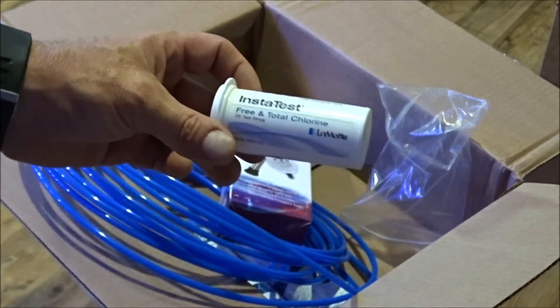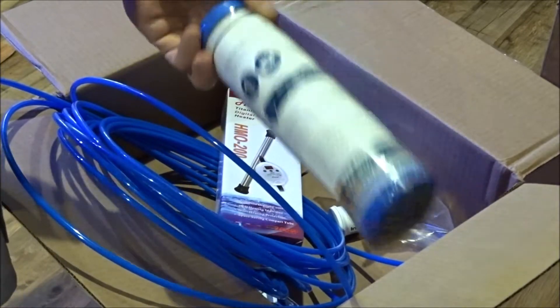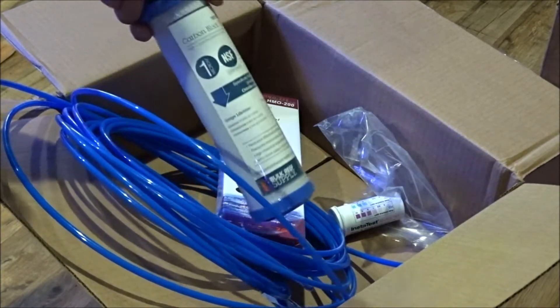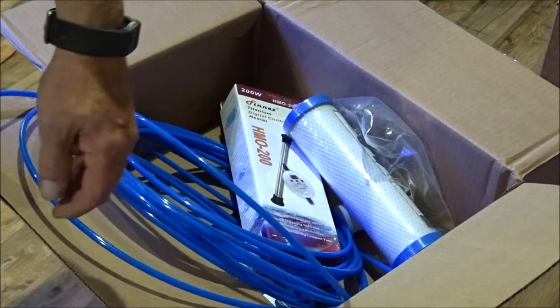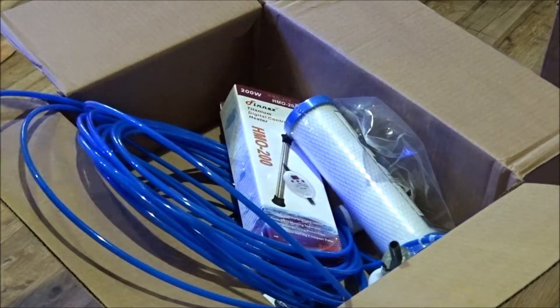I'm also going to test for chlorine and chloramines to see if my carbon blocks need to be changed. I've had them in there for probably about a year now, so I'll probably swap those out along with my sediment filter and my DI resin. Let me get this tank set up and the drill set up so we can drill some holes.